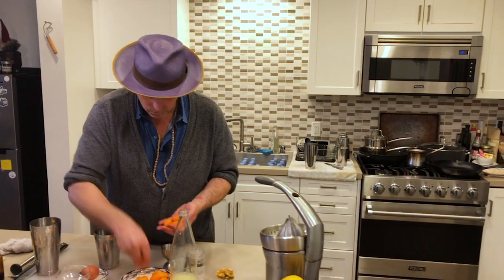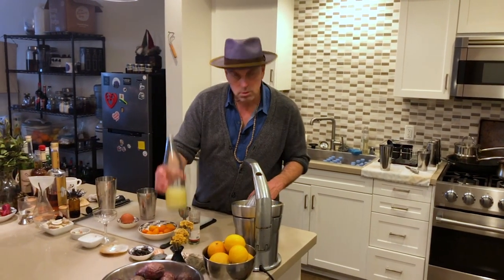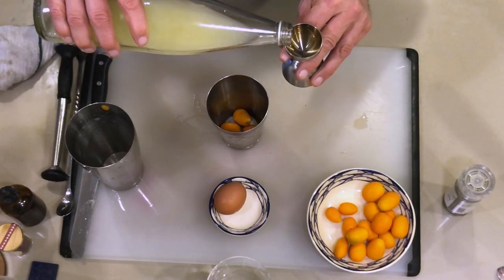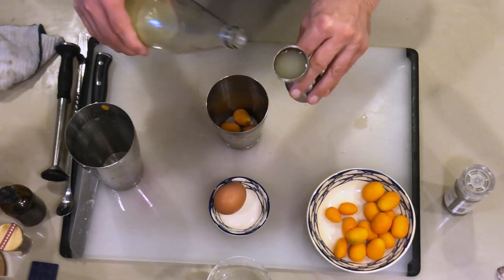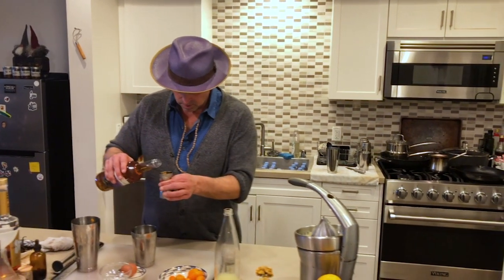I'm going to take about four of these and put them in the tin. I'm actually going to use lime juice instead of lemon juice, but you could use lemon juice — three quarters of an ounce of that. A true sour really is that balance of sweet and sour, so we're going to do three quarters of an ounce of agave syrup.